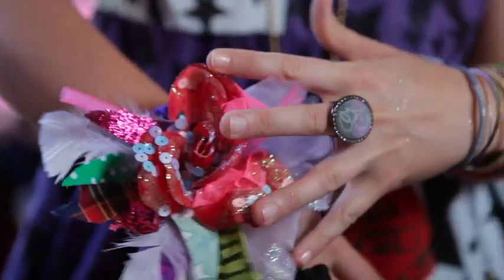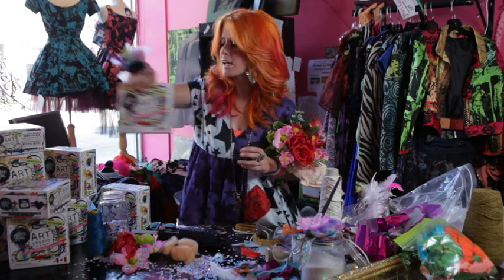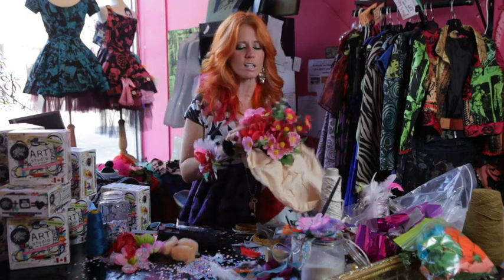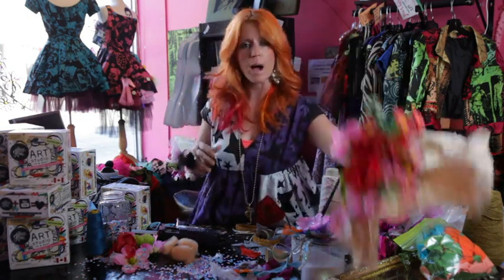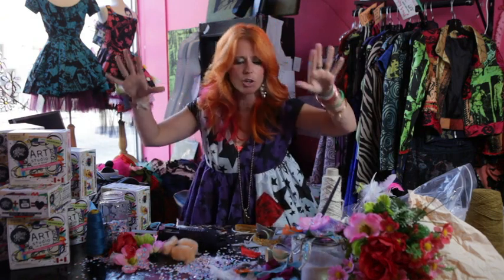I'm here to show you how to make your very own do-it-yourself corsage with my Art Studio in a Box. Inside this box you're gonna find everything you need, including a faux flower, fabric, white glue, brushes, sequins, glitter — you name it, you make it, you wear it. It's fabulous!